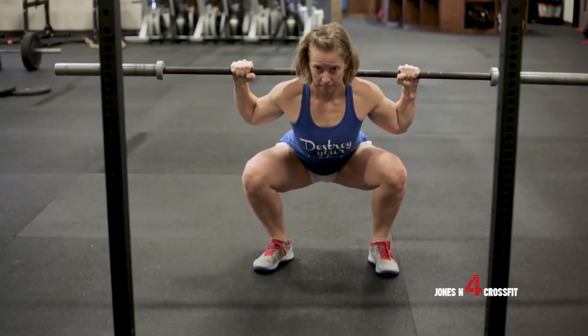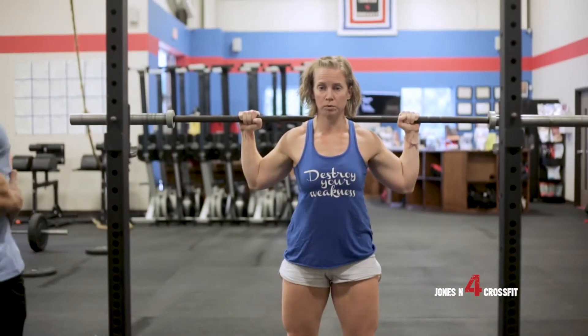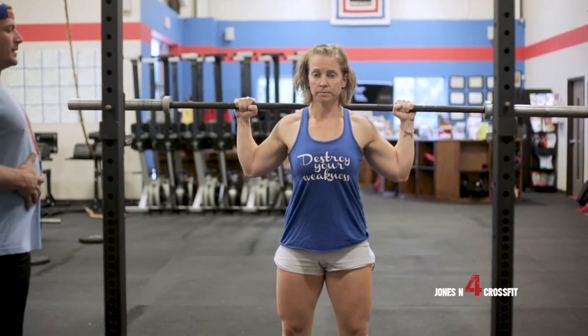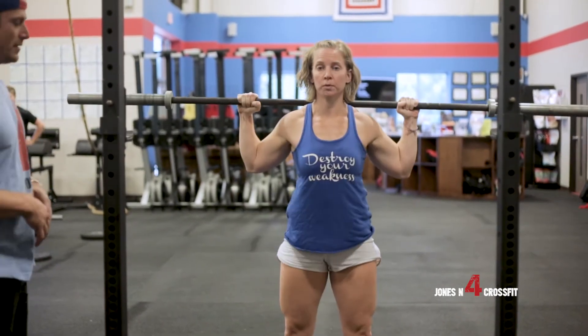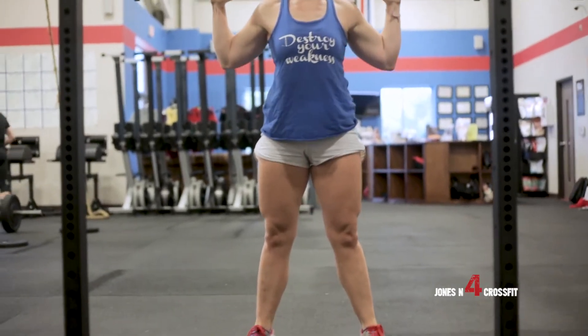What's up guys? Shelby Jones coming at y'all from Jonesn4CrossFit. We are going to continue our progressions on the squats, and today we're going to be going over the back squat. Some things to look for when we're going through the movement: where you're actually initiating the movement from, watching the tracking of the knees, and keeping that midline stabilized. We have Coach Kelly demonstrate the movement for us today.